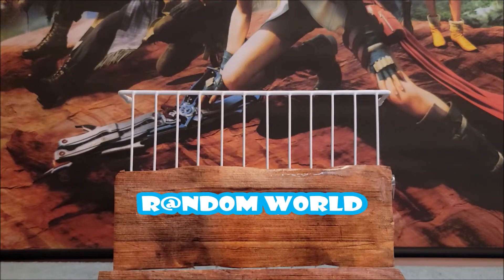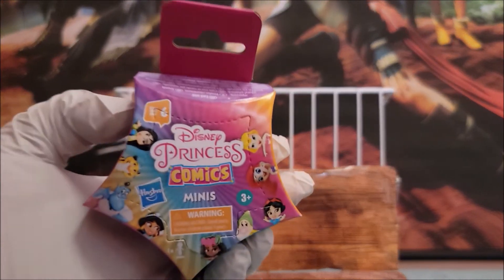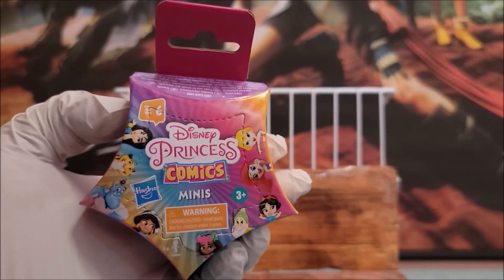Hi, welcome to my channel. Today we are just doing a mystery review — Disney Princess Comics Minis.